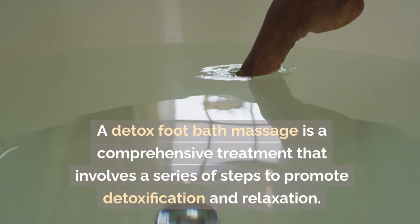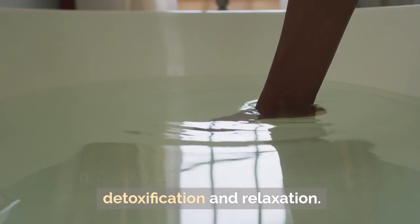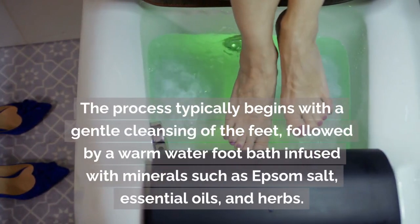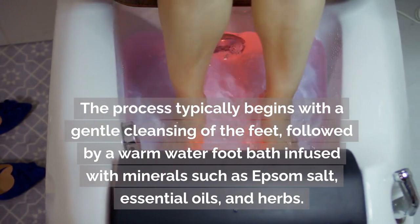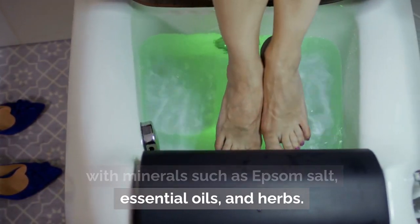A detox foot bath massage is a comprehensive treatment that involves a series of steps to promote detoxification and relaxation. The process typically begins with a gentle cleansing of the feet, followed by a warm water foot bath infused with minerals such as Epsom salt, essential oils, and herbs.